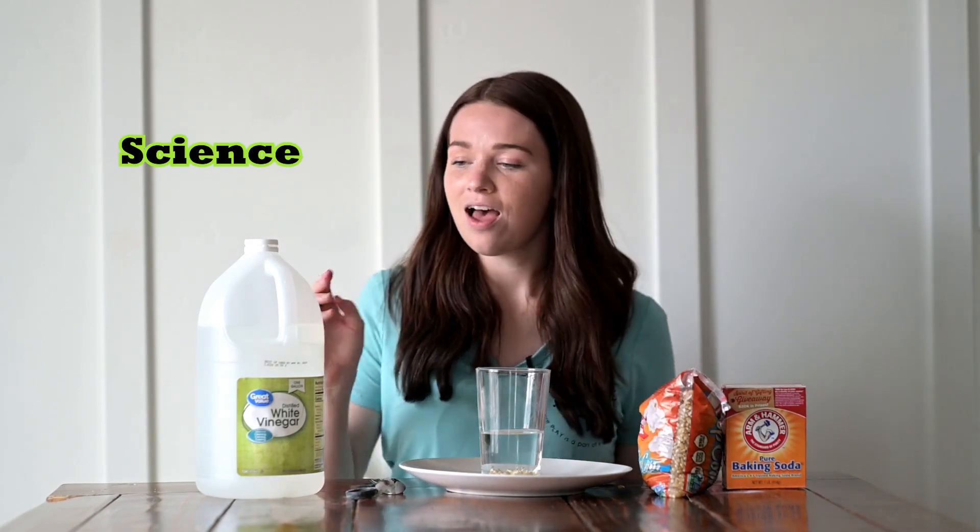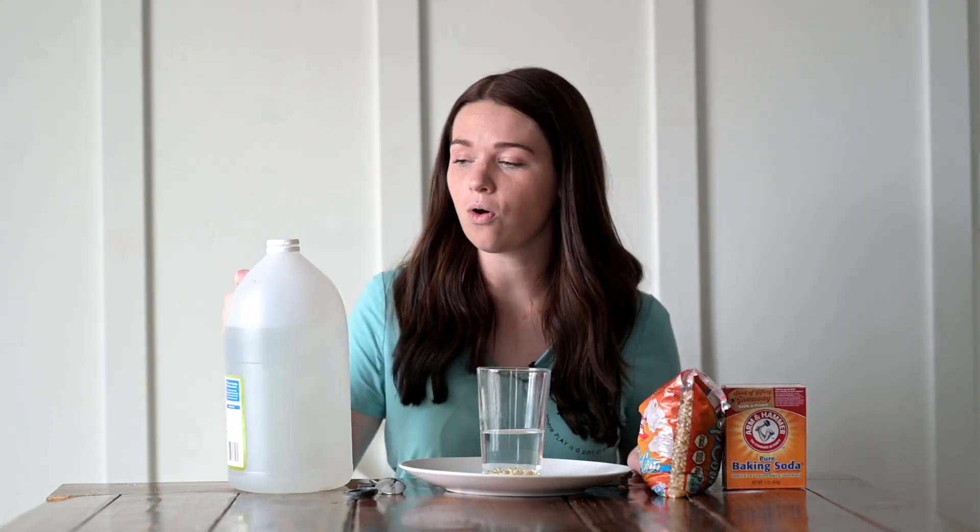So I have my baking soda dissolved in my cup, with water and the popcorn kernels at the very bottom. Now it's time for the science. I'm going to add some vinegar to my cup and see what happens. But before I add it, I want you to think — what do you think will happen when I add this vinegar to my cup full of water, baking soda, and popcorn kernels? Remember your answer in your head. Let's go ahead and try.